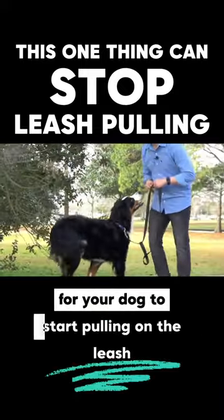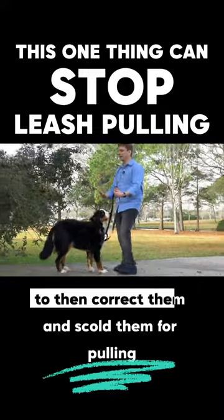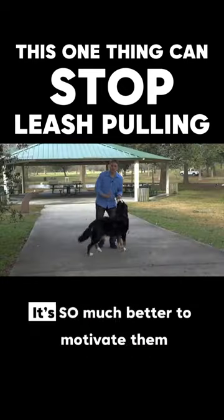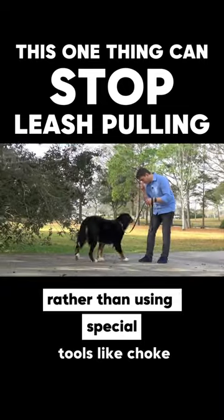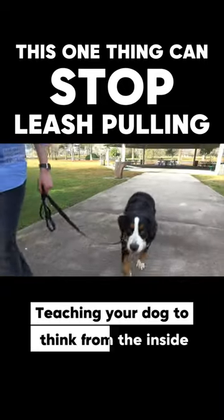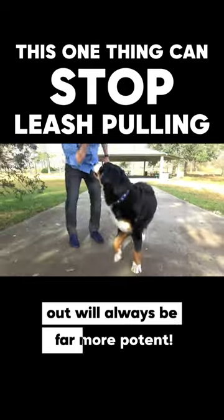In other words, you don't want to wait for your dog to start pulling on the leash to then correct and scold them for pulling. It's so much better to motivate them to want to walk nicely rather than using special tools like choke, prong, or electric collars. Teaching your dog to think from the inside out will always be far more potent.